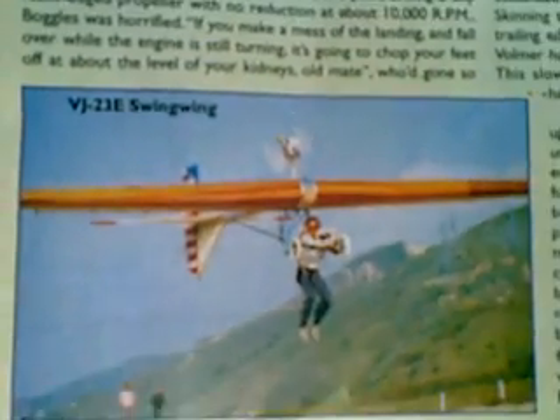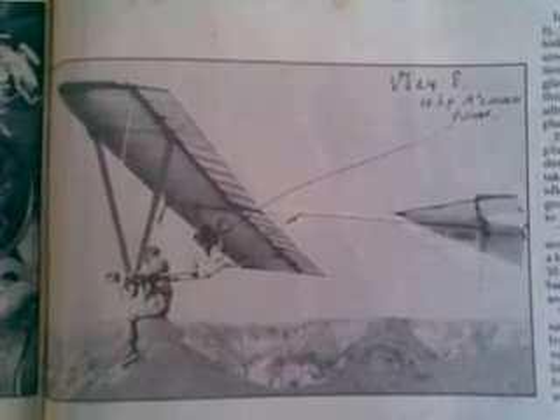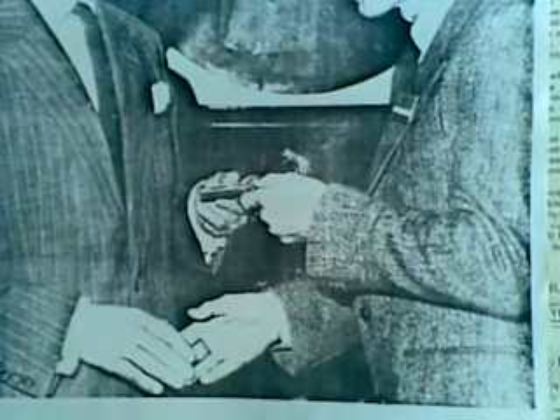This caused a bloke called David Cook and Volmer Jensen to get together with a Swing Wing, a McCulloch chainsaw motor and a stick — and they had a foot-launched powered ultralight. Before long, Volmer Jensen put a McCulloch chainsaw motor in the hang cage on a VJ-24 Sun Fun, creating the VJ-24E. David Cook — seen here receiving an award from Prince Charles — had flown a VJ-23E Swing Wing across the English Channel in 1 hour and 15 minutes, putting him in the record books as the first ultralight to fly the English Channel.